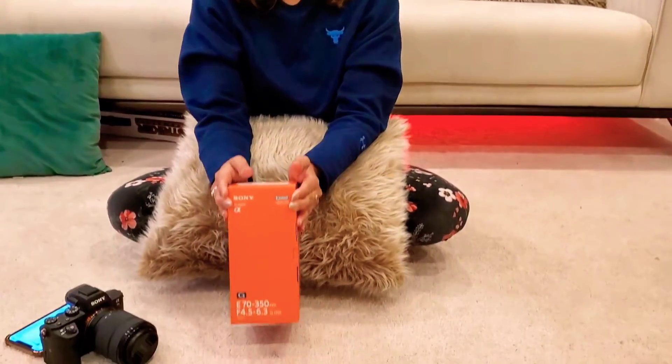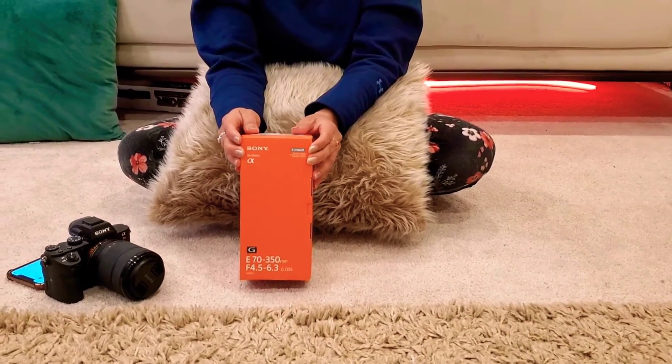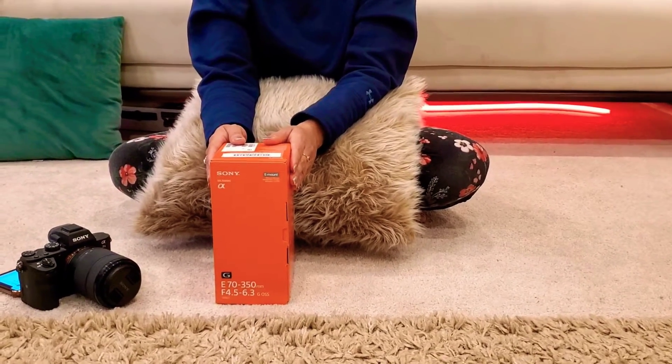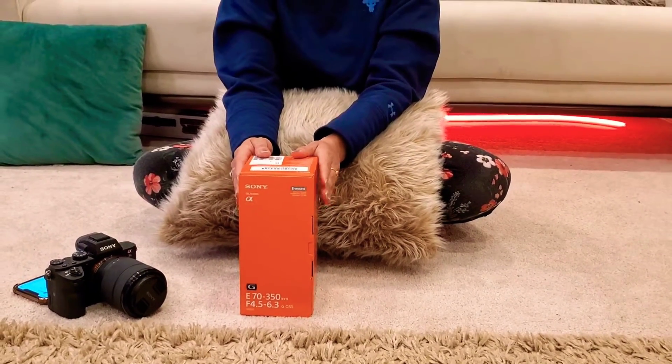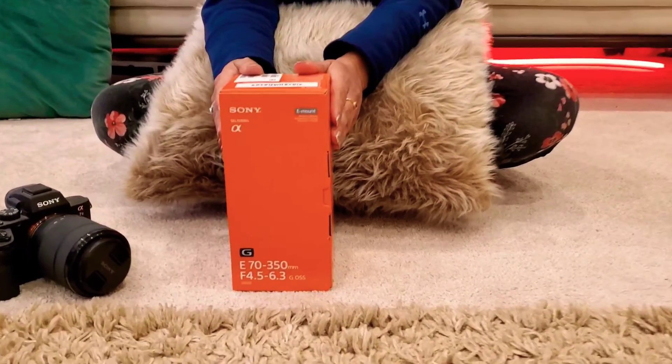Hey guys, welcome to my channel Digital Talk. Today I'm going to give you a review and unboxing of one of the best lenses. This lens is for the Alpha series and is compatible with any of the mirrorless cameras in the Alpha series. It's a G-class lens, which is among the best.